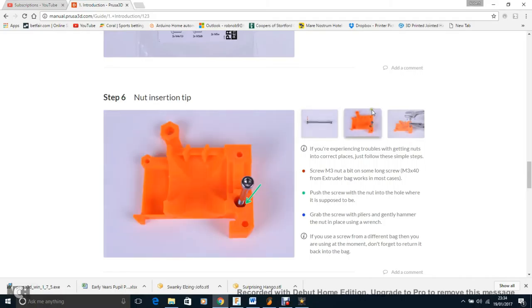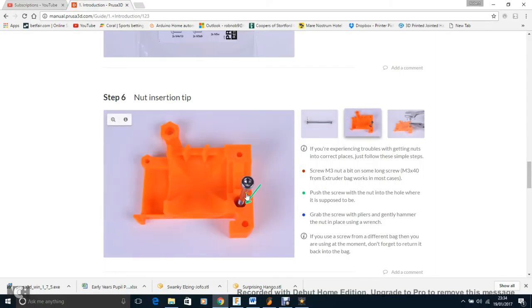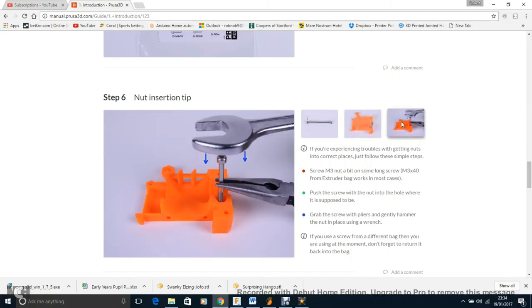Here's a tip: if you need to put a nut into a deep crevice, a good way to do it is to get a screw and thread it into the nut just a couple of turns. Then push the nut down into the groove, and unscrew the screw — and you're sorted. The nut is in there and ready to go.